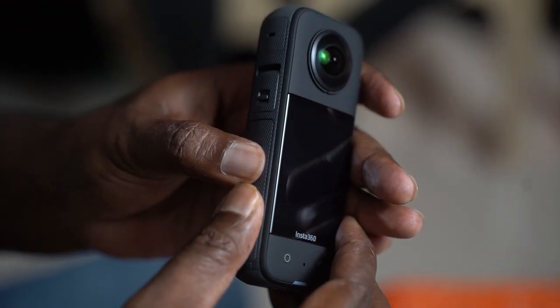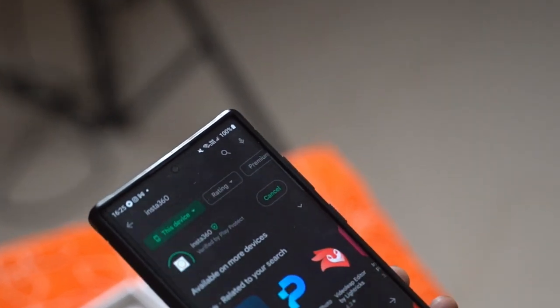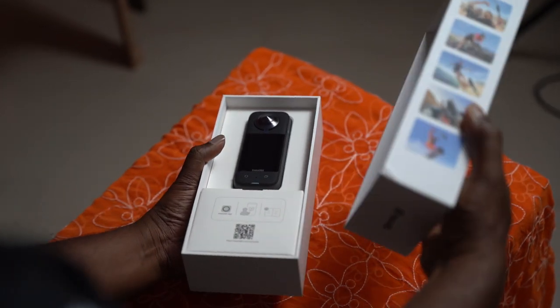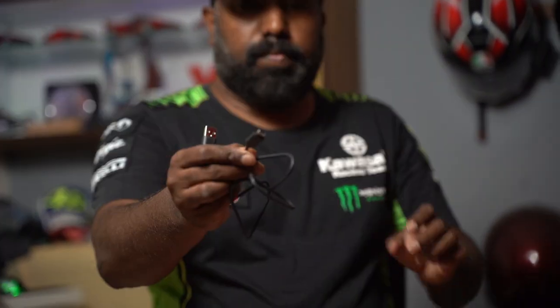If you learn all the tips and tricks, this might be the only camera you need as a creator, given the limitless number of possibilities and edits you can do with this sweet little beast. In the box, we have the camera, some literature, a cleaning cloth, and a charging cable.